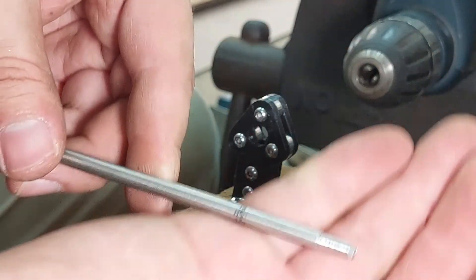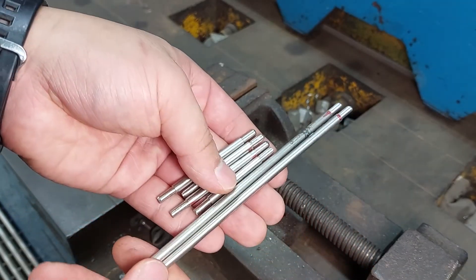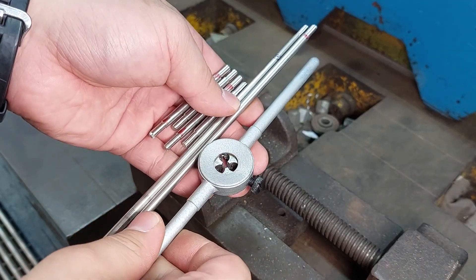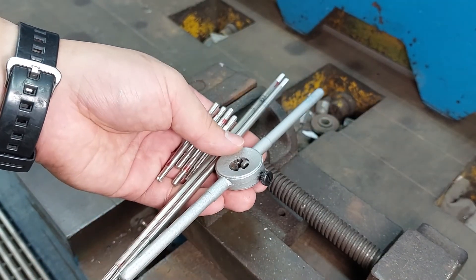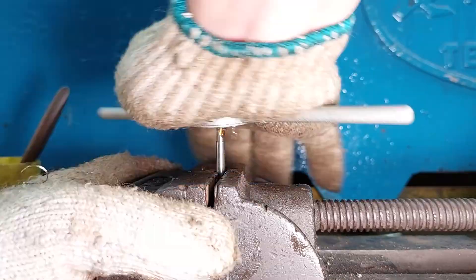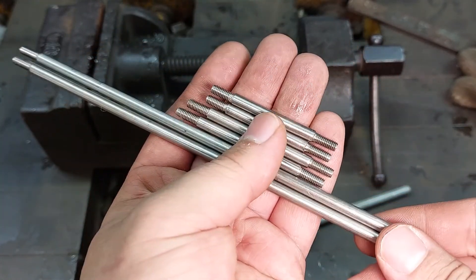One link is done — that was pretty quick, about three minutes, both ends nice and true. We go ahead and finish the rest in just under an hour for all of them. Then we move on to tapping the threads with the die — I've explained it in a previous video so I'll just do a quick time-lapse here.